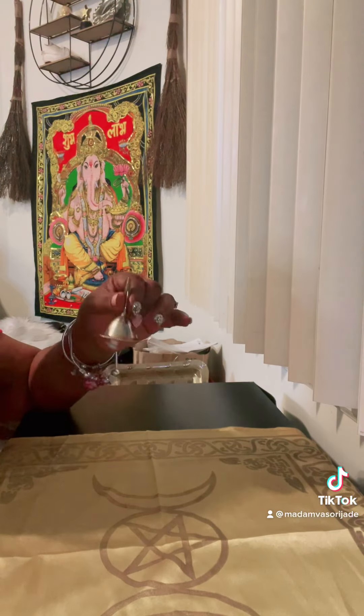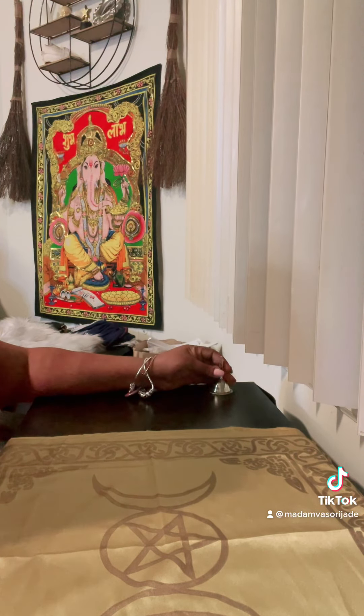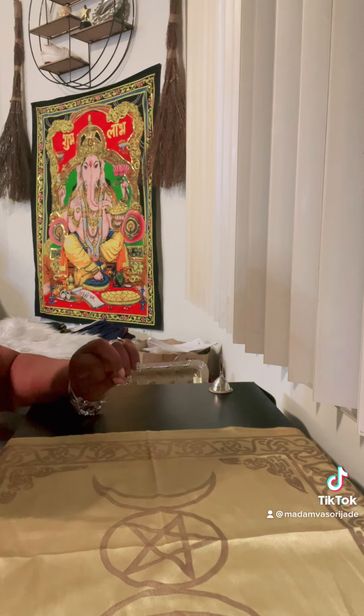I have a chime bell — hear that? A chime bell is for frequency. I love these. I always place these on my altar.